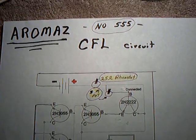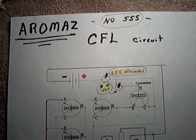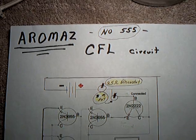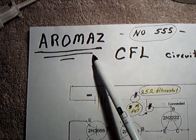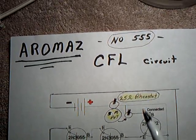Every once in a while you have one of those days when you come up with something you can't understand — you don't know why it works or how it works, but there it is right in front of you. Today was one of those days. I was doing a replication of Almaz's CFL circuit that uses no 555 timer chip, just transistors.